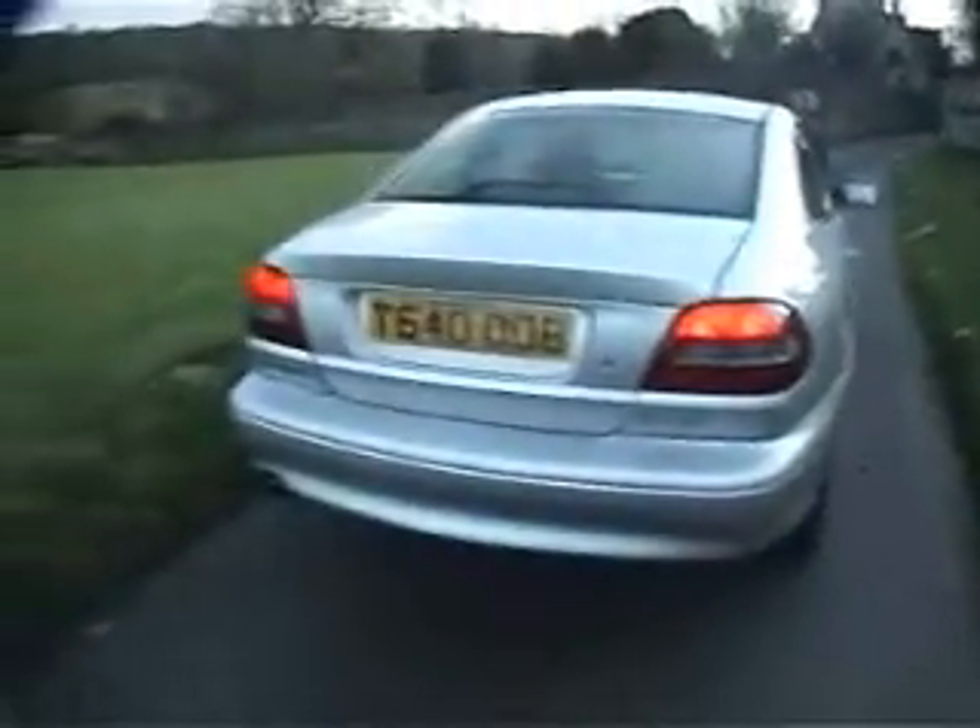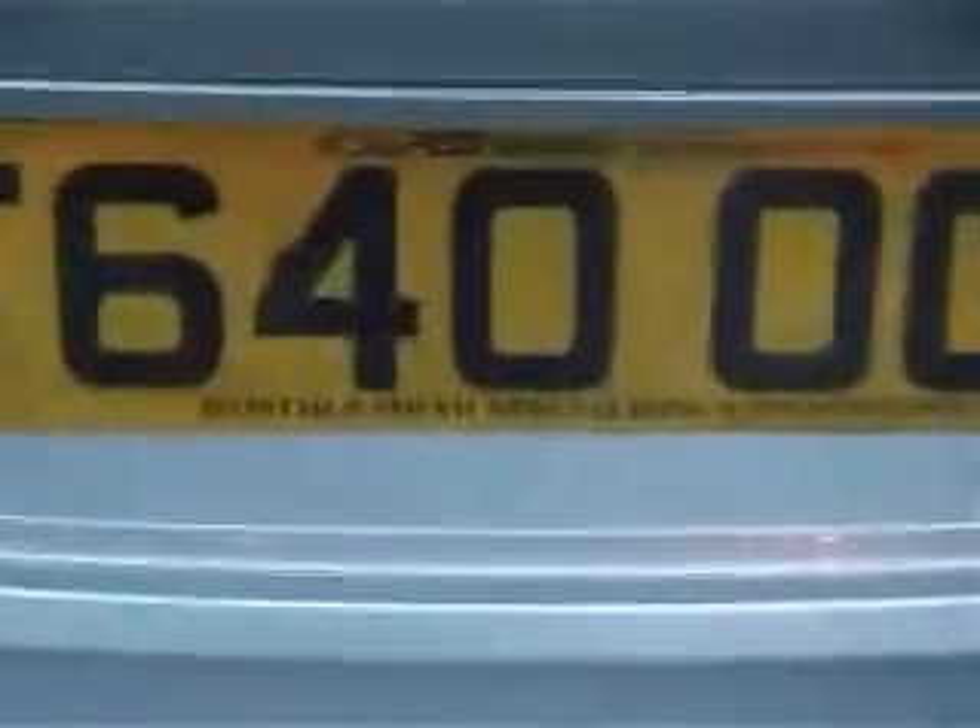The car has come in as a part exchange. It's a two-owner vehicle. It was retailed by a Volvo specialist about a year ago when the previous owner bought it, and he paid quite some serious money for it as well.